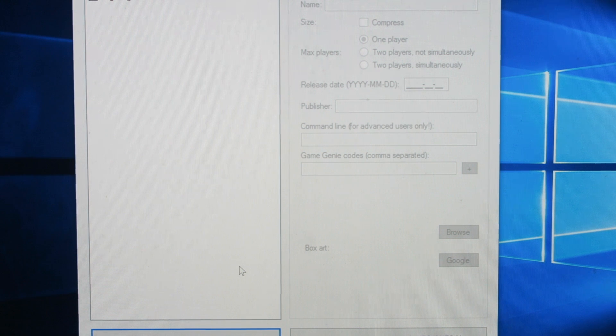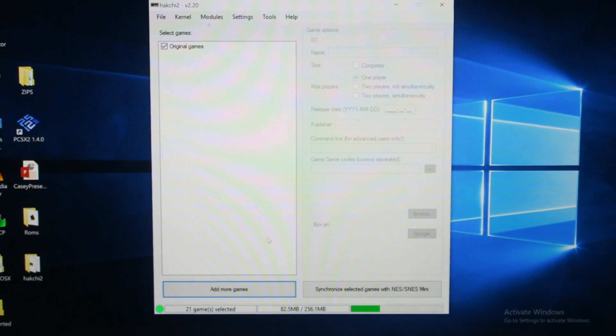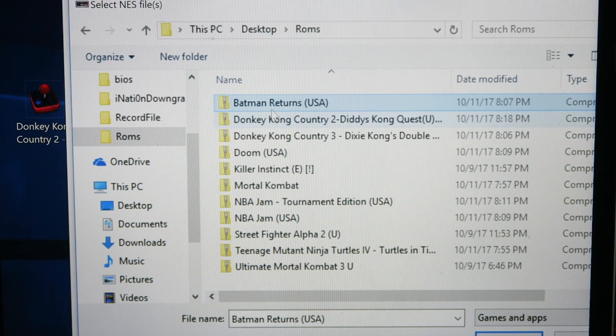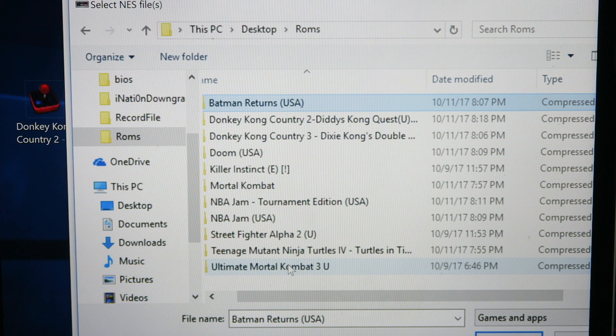If you want to back up all your ROMs, you can just Google it or YouTube it — do what you gotta do. I'm just gonna use all the ROMs that I already have. So these are all my ROMs: Batman Returns, Diddy Kong Country 2, Country 3, Doom, Killer Instinct, Mortal Kombat, NBA Jam.